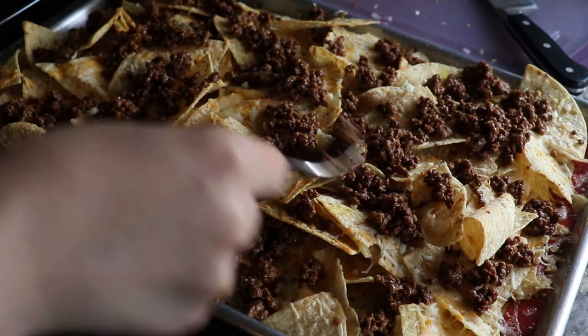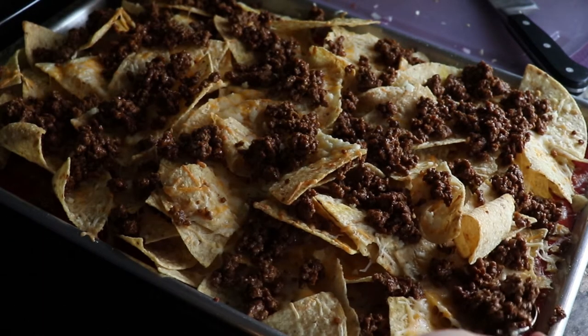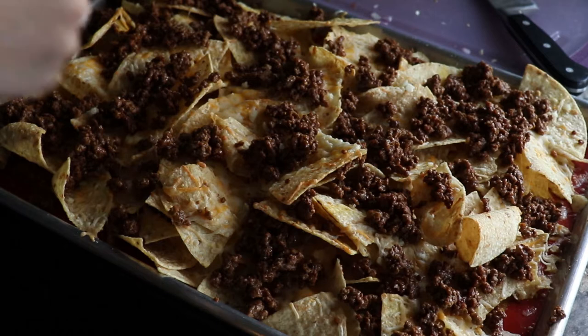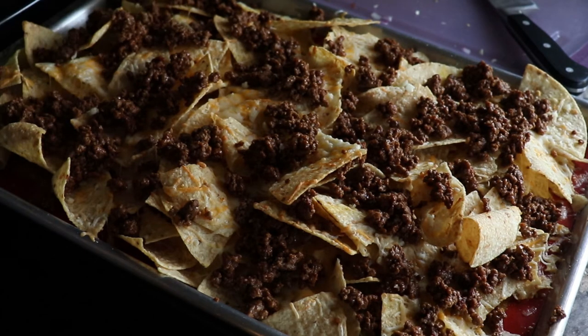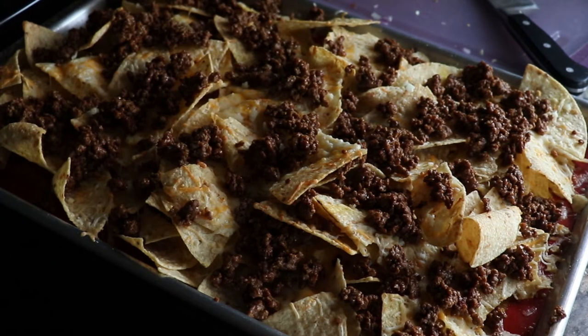You might ask how do you serve this thing? The easiest way is kind of just from the sheet tray — everyone helps themselves. It's a party food, so as long as no one double dips the chips, you'll be fine. You can of course scoop it out too, but it's probably easier from the tray.